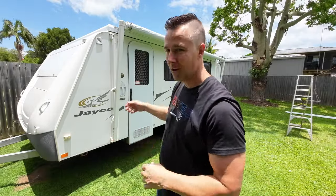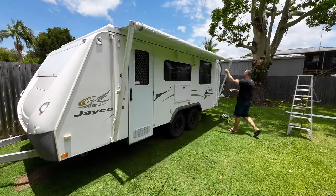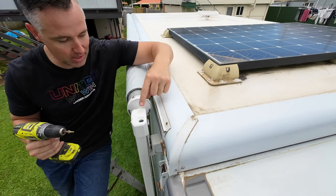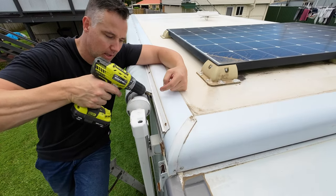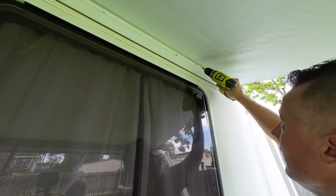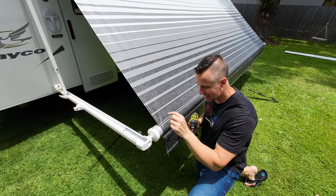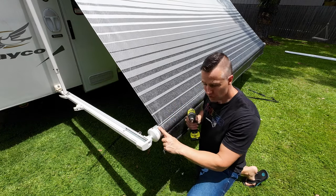With the awning on, pull it in and out a few times to let it self-seat on the drum, and then once that's done we can fix it off. Now it's rolling smoothly — grab a self-tapping screw and put it through the spline here into the caravan. There are also a couple of extra screws at the top to help secure the awning fabric, and a small screw through the spline into the tube to stop the awning skin from moving on the roller.